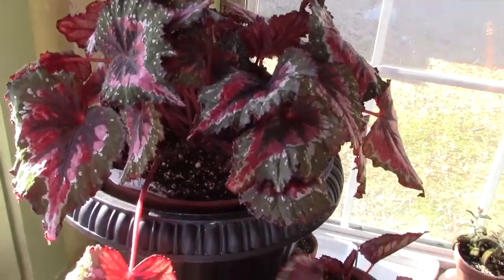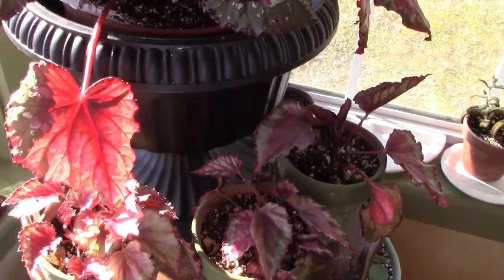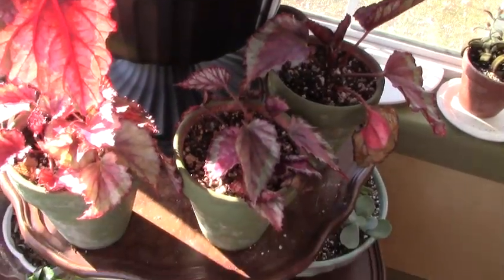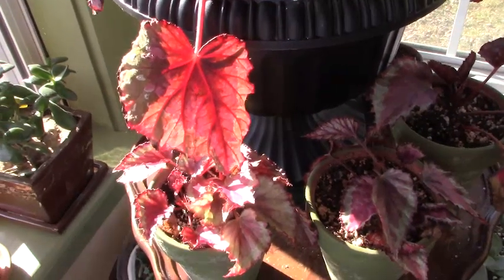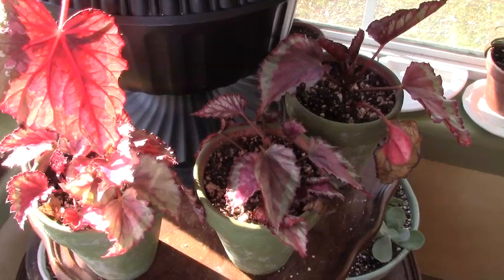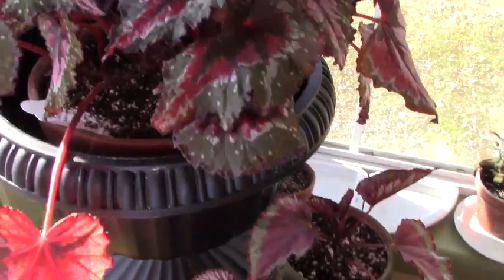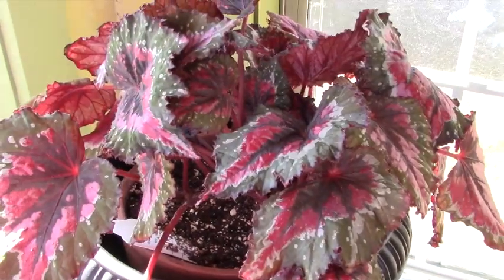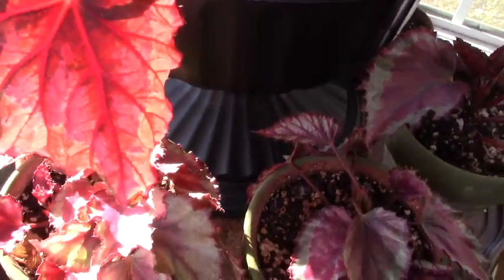I'm trying to make this corner my begonia corner. I've got some other begonias on my wish list - one of them being the angel wing, which I cannot find in my area. I'm hoping now that spring is here that maybe they will carry it. But anyway, it all started out with a little plant and that is now in this pot.